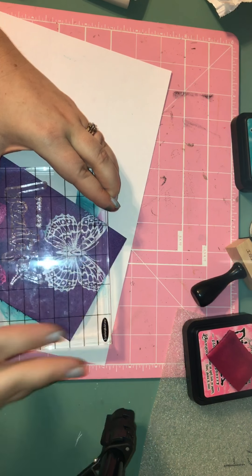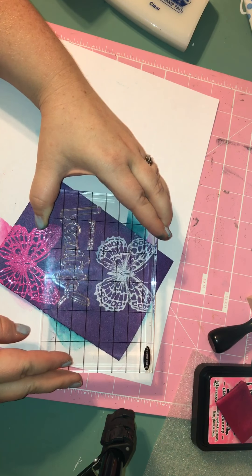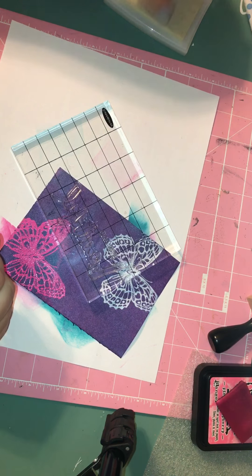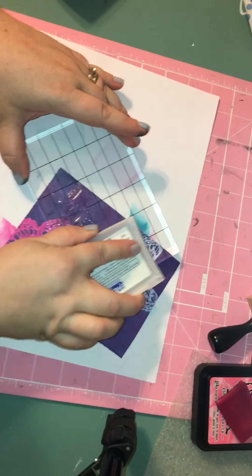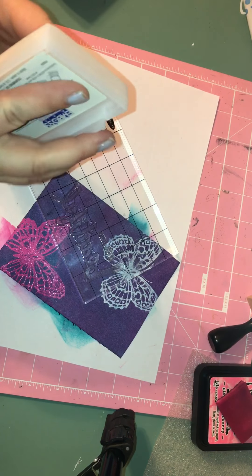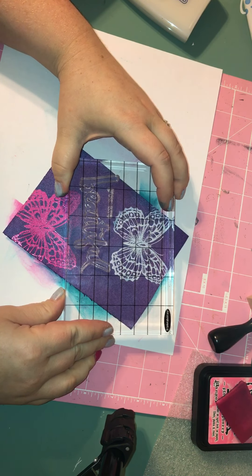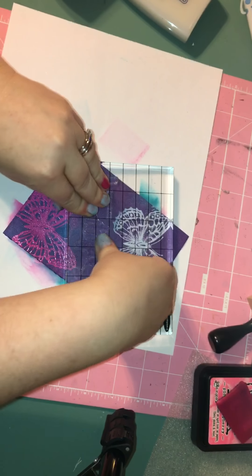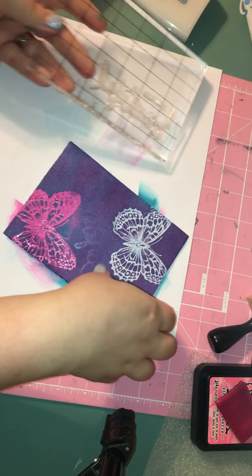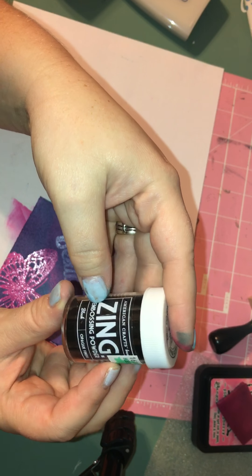Perfect, just like that. This is how you can tell where you're going to stamp it, that way you don't stamp it on the butterfly if you don't want to. I'm going to go ahead and ink that using the clear embossing pad again, and then I'm just going to place it where I want it on the card. I kind of rock it back and forth so I get a nice crisp image. And now I'm using some Zing embossing powder and it's black.